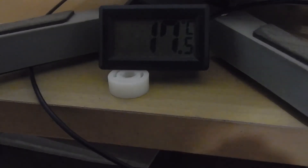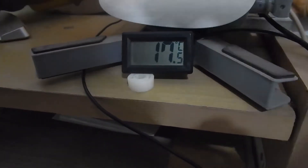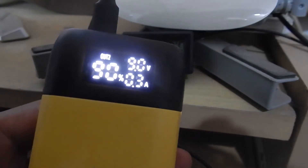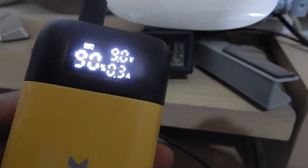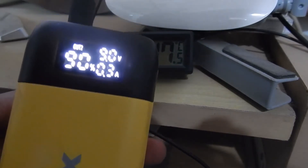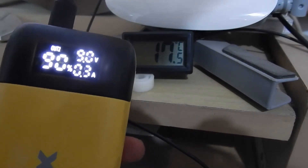Even after 30 minutes the temperature has not increased much — it's still staying constant at about 17 degrees Celsius. That's because all of the work is happening right in the power bank itself. The only thing the trigger is doing is telling the power bank what voltage it wants, because the conversion is already happening inside the power bank. The trigger doesn't have to do anything, and that's why it doesn't overheat or heat at all.